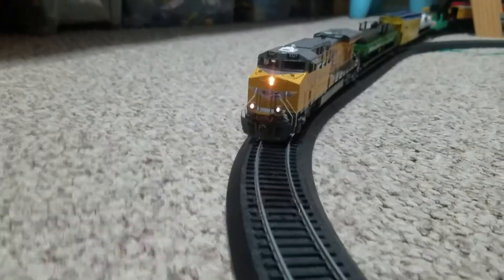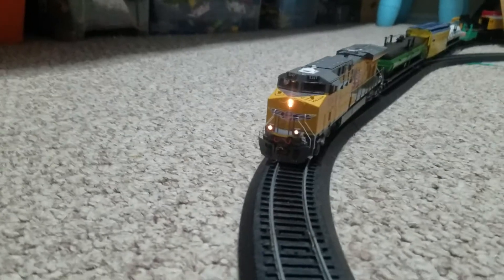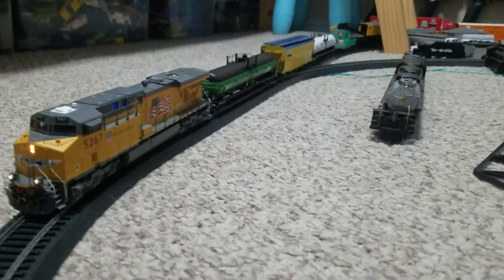Hello, this is Union Pacific Reviews here. I did get the ditchlight working on my ES44. I got some new train cars as well.